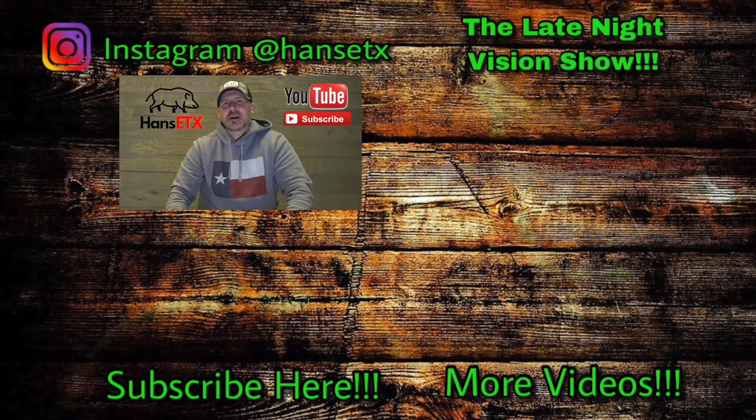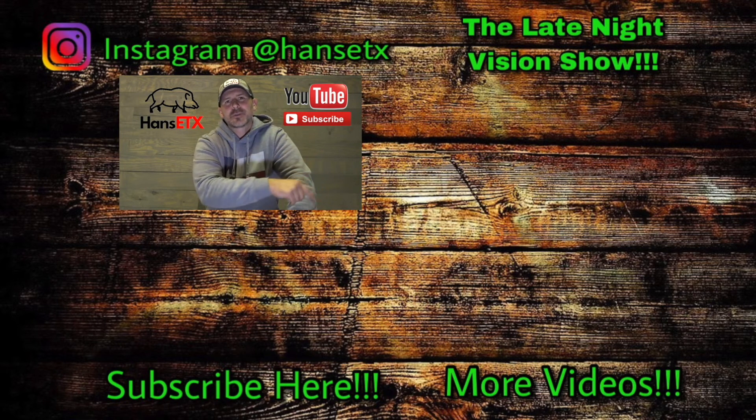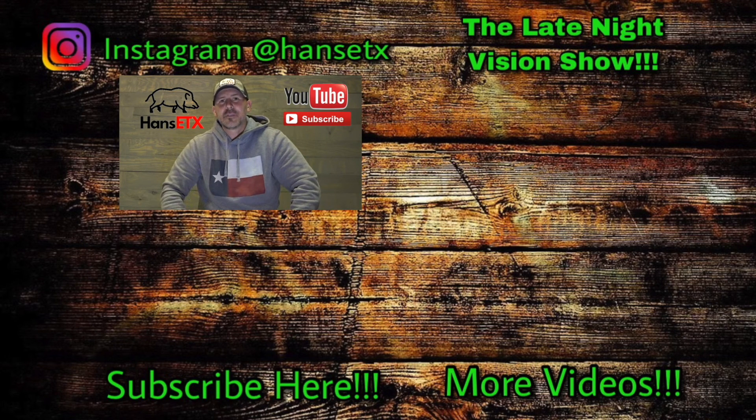Again, outdoorlegacygear.com — y'all take care, stay safe in the fields, keep making them bacon pancakes. Thank you for watching and for subscribing. If you haven't subscribed yet, click on the Hansi's Texas logo right below me. To subscribe to the Late Night Vision Show podcast YouTube channel, hit the logo to the left. To watch related videos, hit down there in the corner. As always, thank you for watching, subscribing, sharing, and liking — and keep making them bacon pancakes.